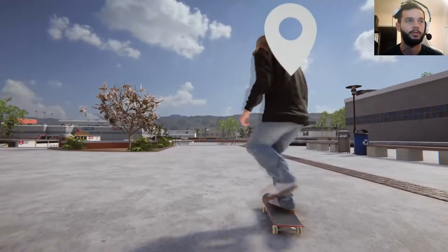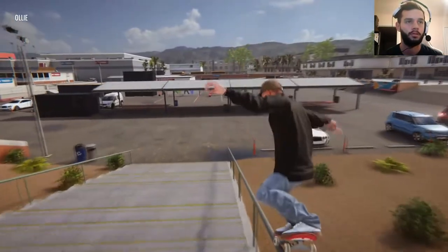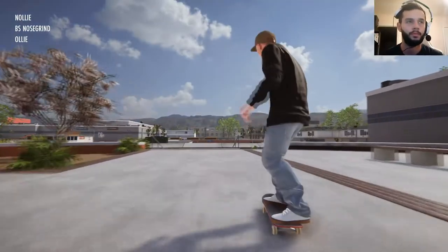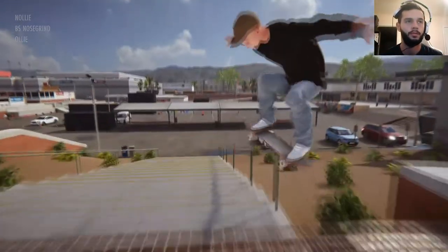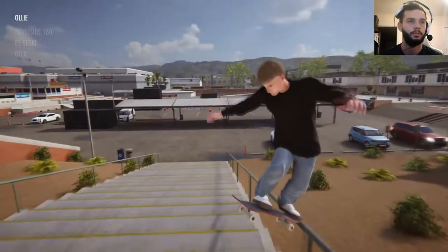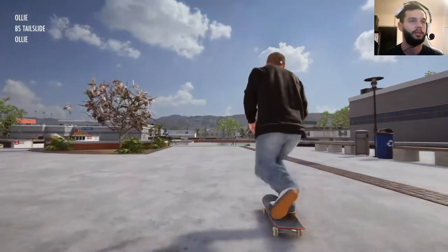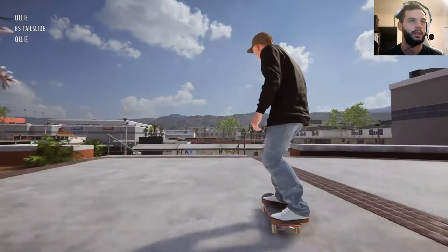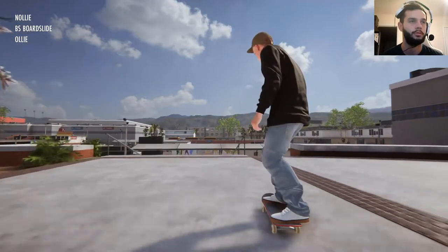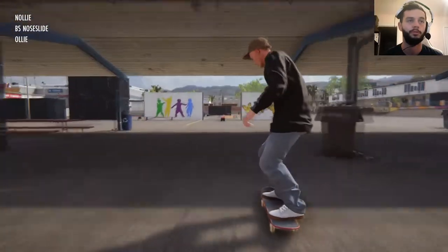Back nose. First try — second try, I mean. Boom. Tail slide. Oh yeah, we'll keep moving to the back tail. That was a little sketch but I'm going to count it. Nose slide. Nose slide-a-roo. Wow, beautiful — that was really clean, I'm not going to lie.